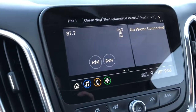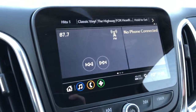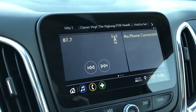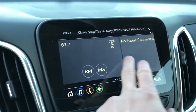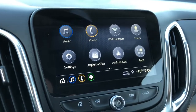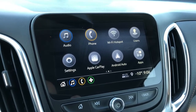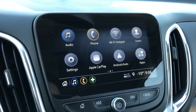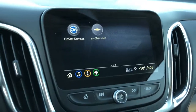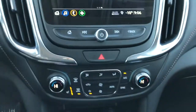Here we have our infotainment system. You can see on our home page here we have our 5 station presets, radio station we're listening to currently, as well as our connected phone. Those shortcuts along the bottom stay with us no matter where we go, and that's for the audio, phone, and navigation. We also have the Wi-Fi hotspot featured above in the application area, as well as this car comes with Apple CarPlay and Android Auto.